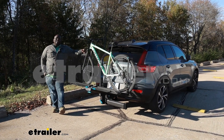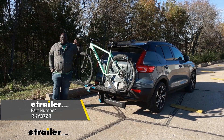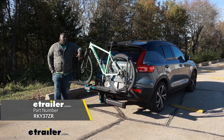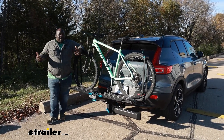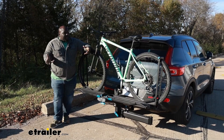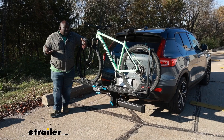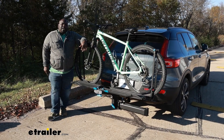How's it going? This is Ed here with eTrailer.com and we're taking a look at the Rocky Mounts After Party on the back of our 2022 Volvo XC40. This is a great bike carrier if you're looking for something that's not going to make contact with your bike's frame. This is a wheel-mounted carrier so it's going to allow you to transport bikes that are 60 pounds or under and a wheel width of three inches wide. If your bike fits into that criteria, this is going to be a great carrier for it. So let's take a closer look at it.